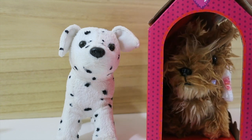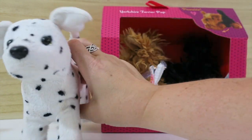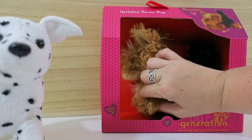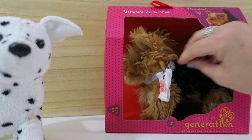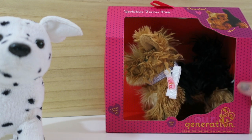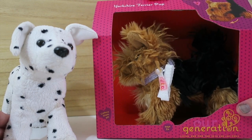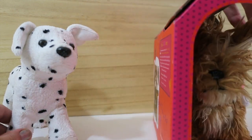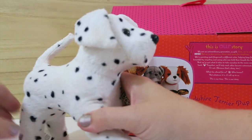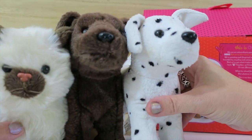Our Generation just came out with these posable pups and they are approximately the same size as an American Girl one. You can see that they have legs that are posable and move, and you can hear them kind of click a little bit. They also come with a collar and a leash already on there, and one of the most exciting things about Our Generation dogs is that they are $9.99 at Target — quite a price difference from the American Girl dogs. I believe that this dog was around $28.